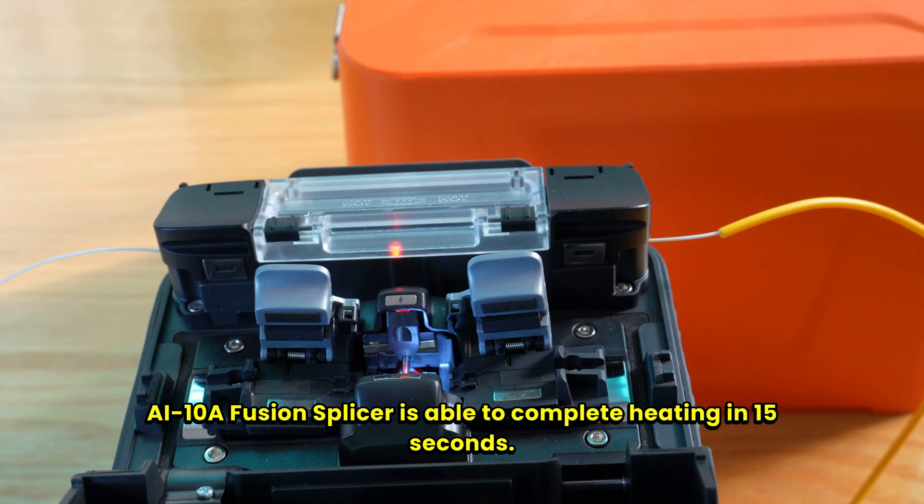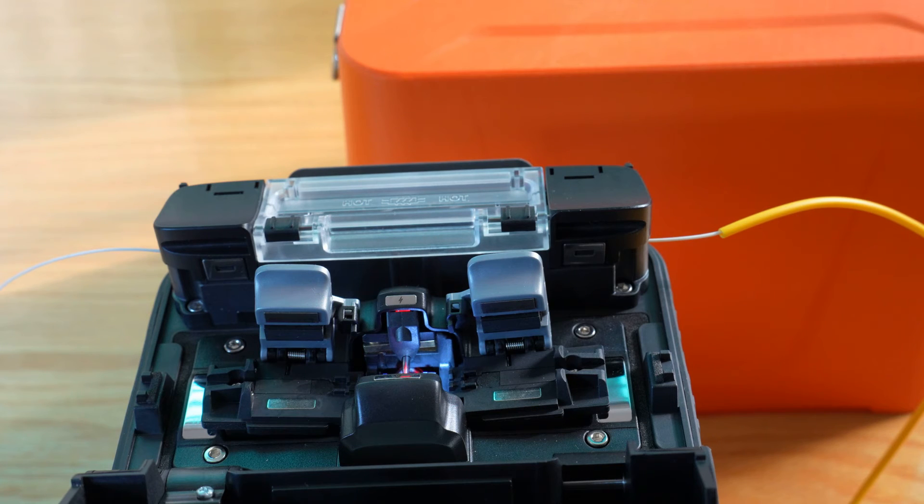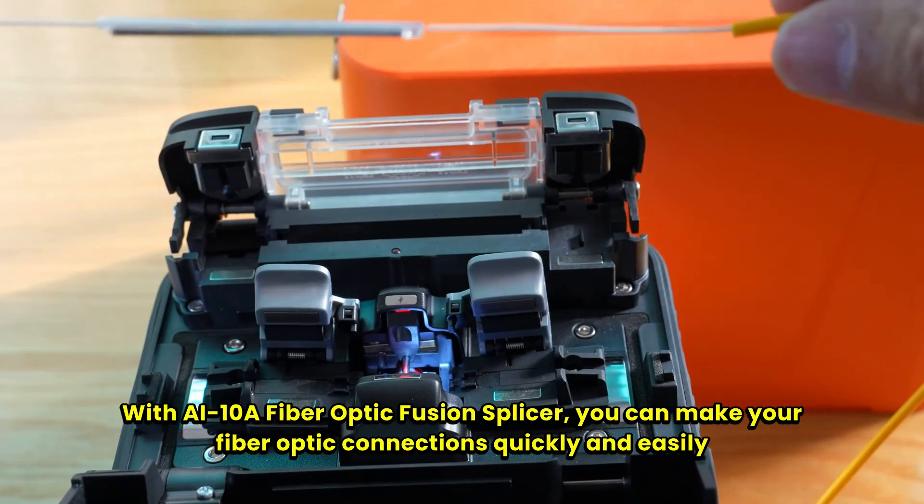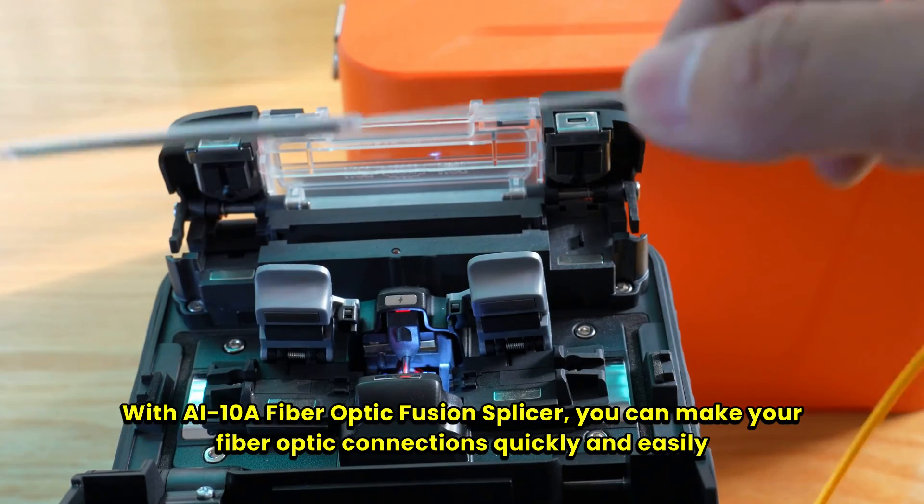The AI10A fusion splicer is able to complete heating in 15 seconds. With the AI10A fiber optic fusion splicer, you can make your fiber optic connections quickly and easily.